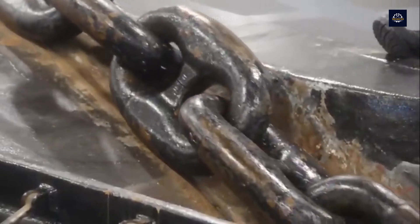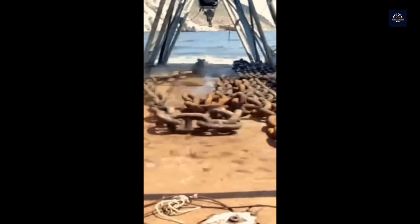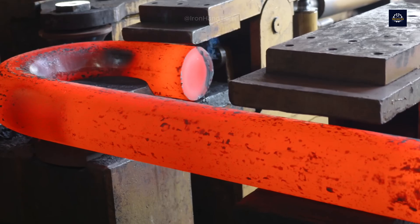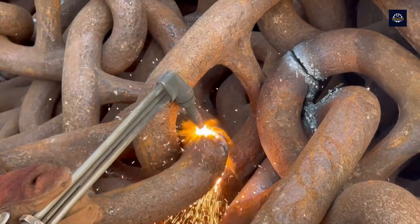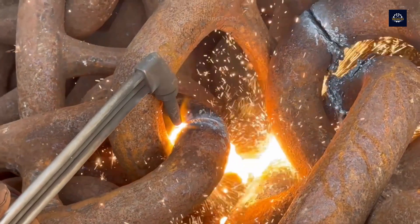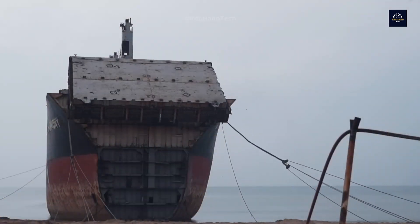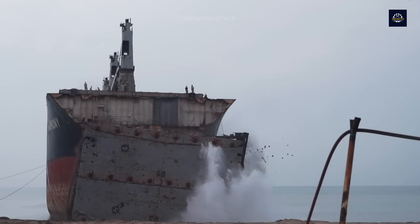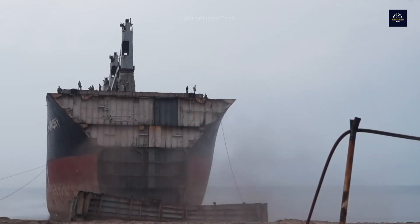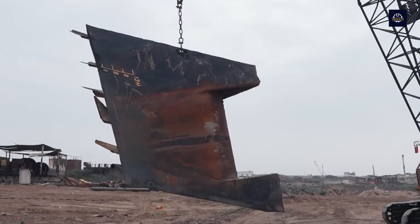However, nothing lasts forever. After a period of tireless operation, these chains will be retired. Considering the composition and technical properties of these chains, they can be an invaluable resource for other uses, so they will be recycled to continue a new life cycle. In today's video, let's learn about the process of recycling these anchor chains.